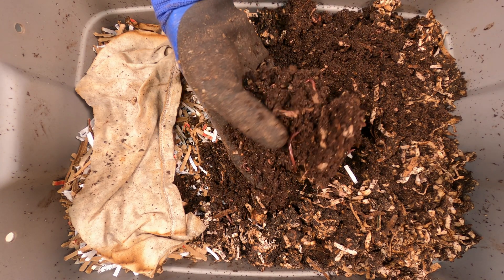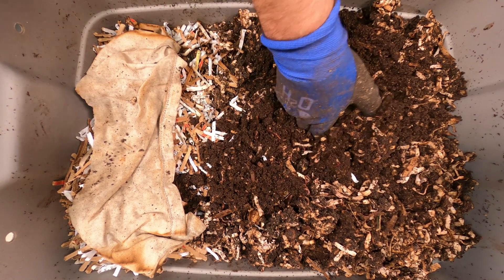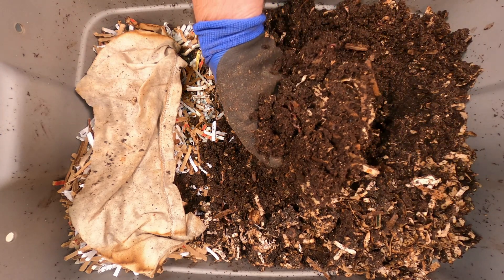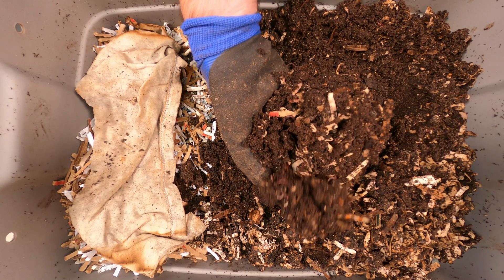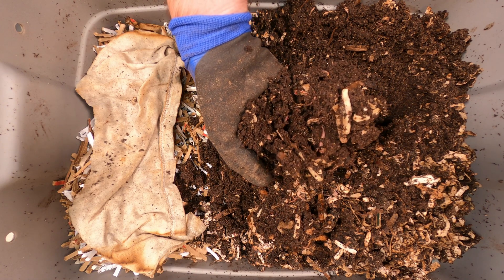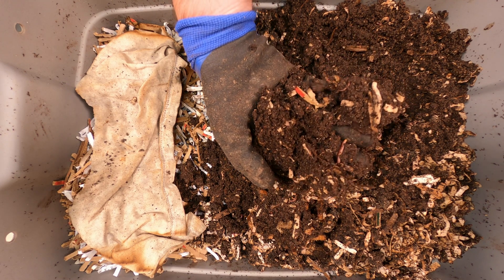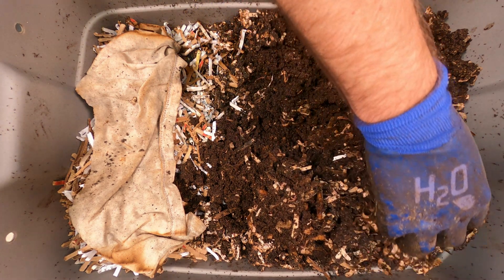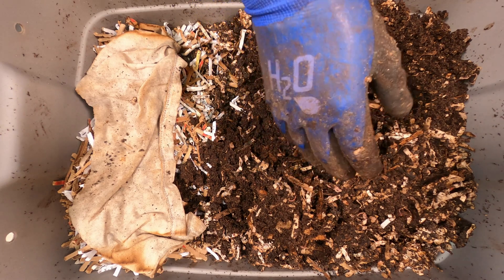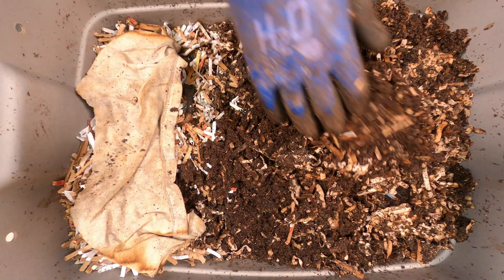Let's try digging over here real quick. As somebody else mentioned, there is a lot of bedding still in here. When I sort through this, I'm going to get out most of this bedding material and it'll go back into a bin — I'm not too worried about that. I just want to start getting them over to one side so I can do a partial harvest. These big strips of paper are easy to take out during sorting. That's a piece of a banana peel.